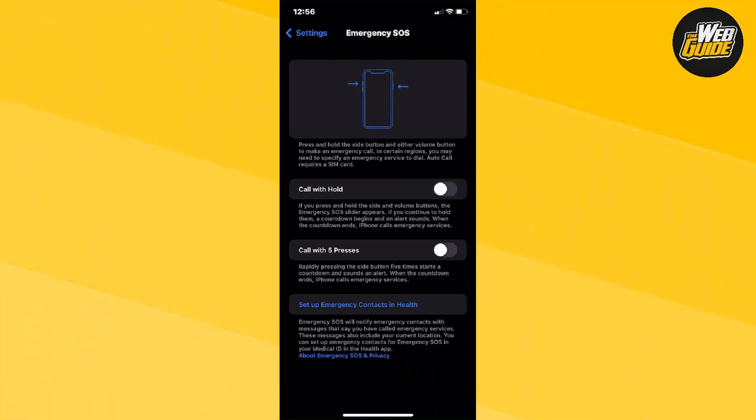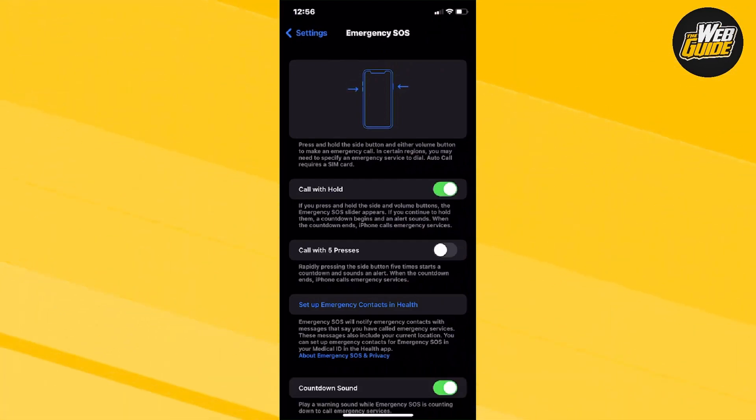You can click one of the two options, and once you do that it's going to activate it. That's how you activate Emergency SOS on iPhone — it's fairly simple and easy. If you haven't already, leave a like on the video, subscribe to the channel, and I'll see you guys next time.